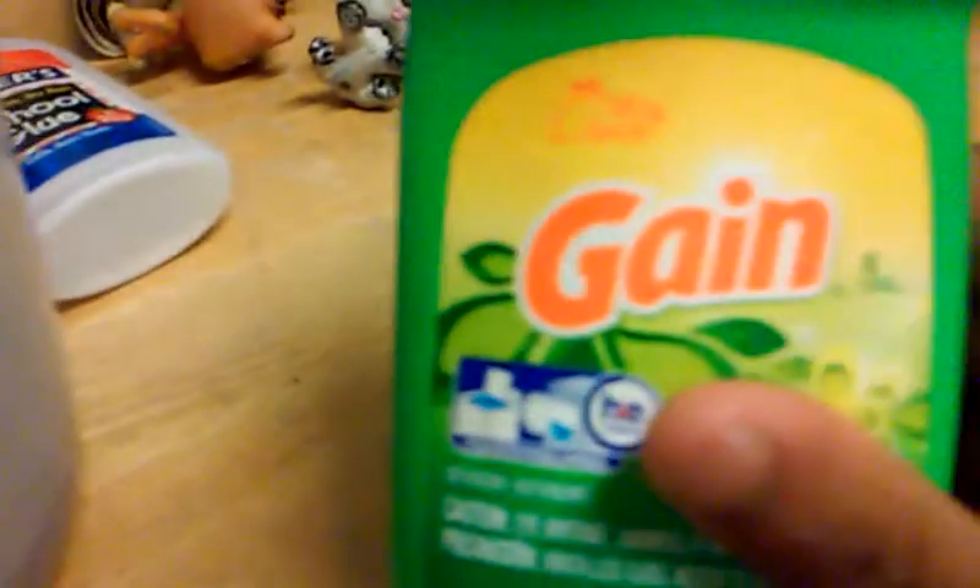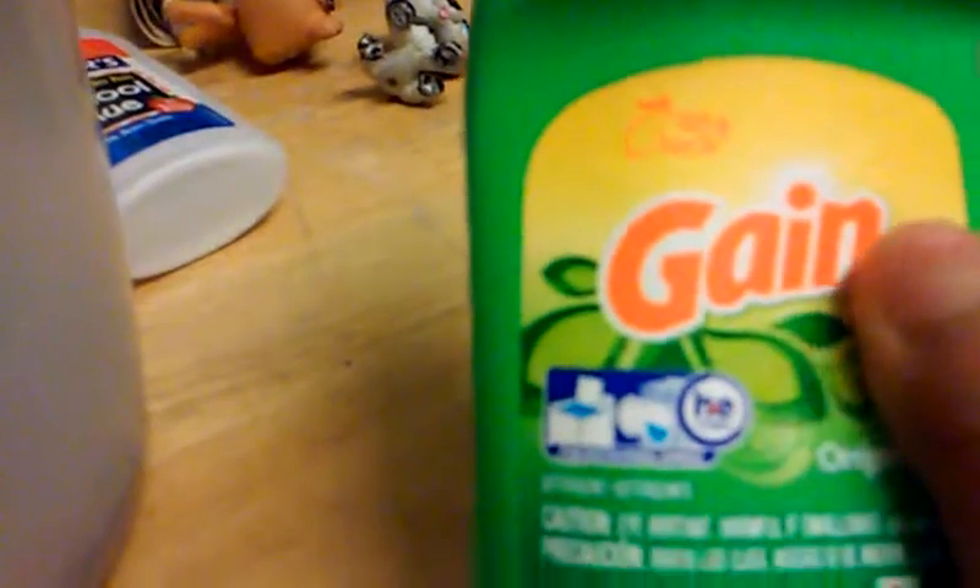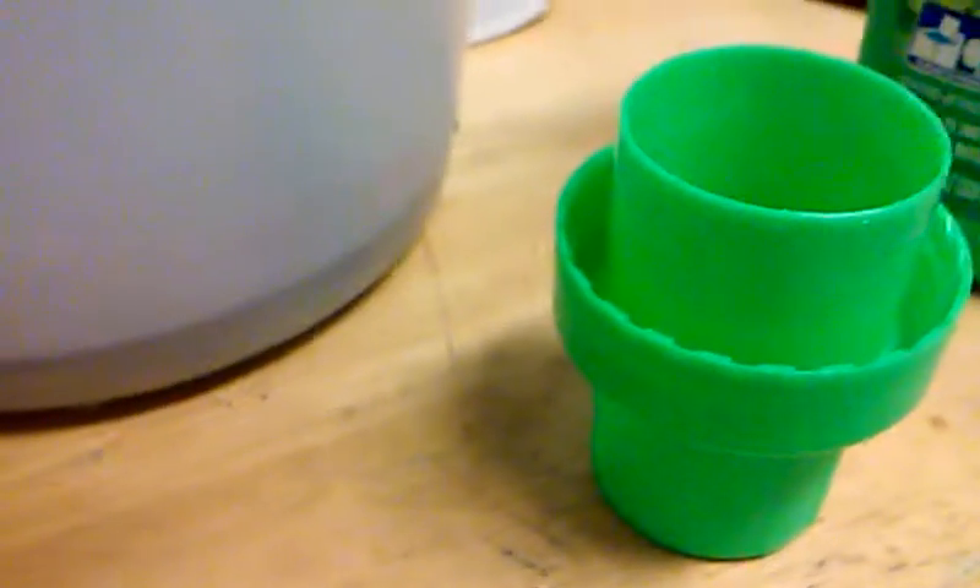Once it's all mixed in, you're going to want to go ahead and add your activator. I'm going to use Gain. What I want to do is add a little bit of Gain in the cap, and then little by little you're going to add it into the slime — just add a little, mix it, and see. Look, it's already turning into slime!